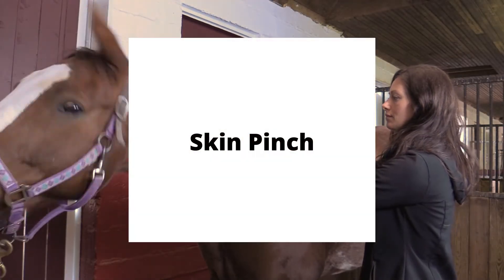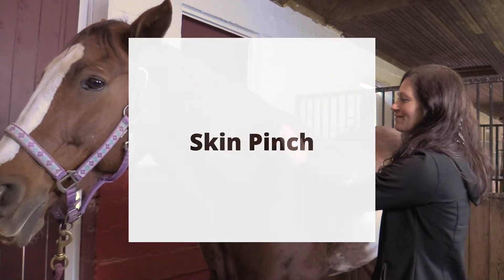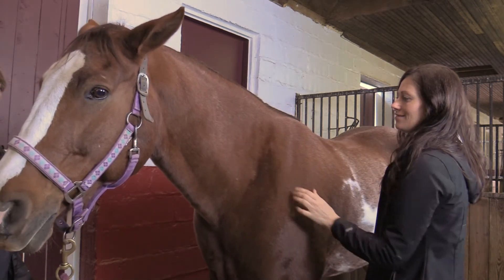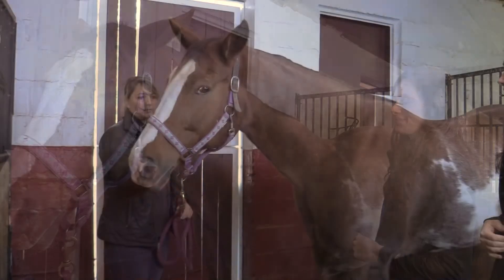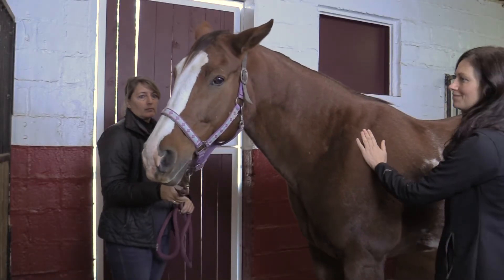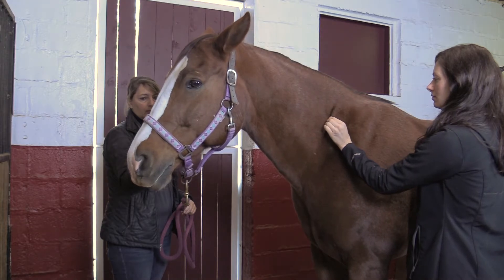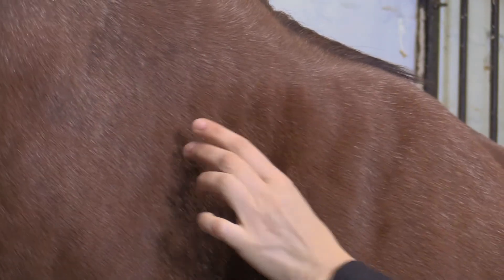The skin pinch is used to determine the horse's hydration status. Standing to the side of the horse, pinch and raise the skin located in the center of the neck in front of the shoulder. If the horse has been drinking enough water, the skin should return to its normal shape immediately. If the skin stays in a tented appearance before returning to normal, the horse is likely dehydrated.